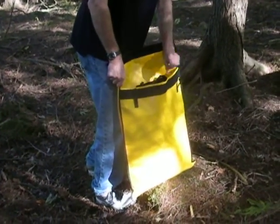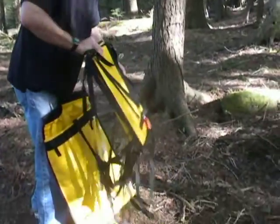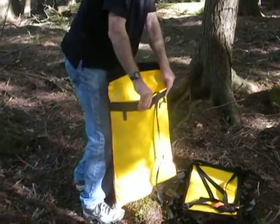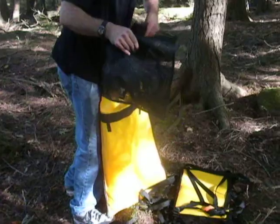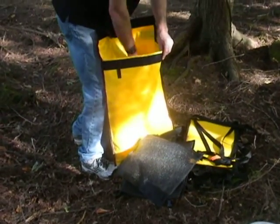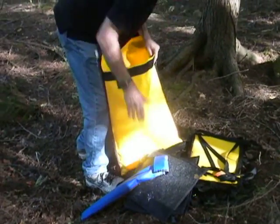The kitchen consists of the following: two mesh pouches, two aluminum table supports, and a cooking heat shield.